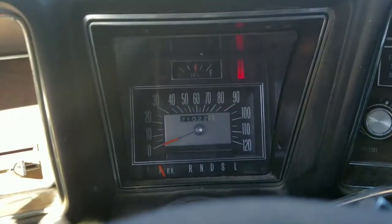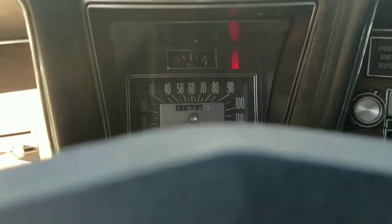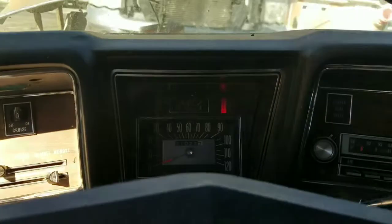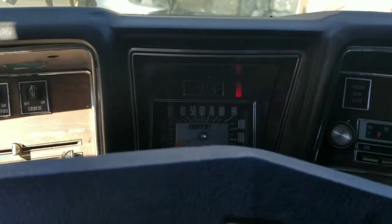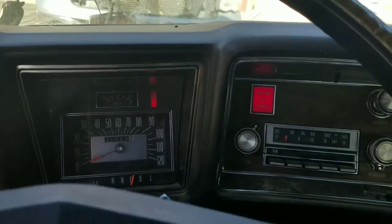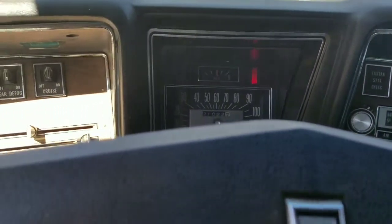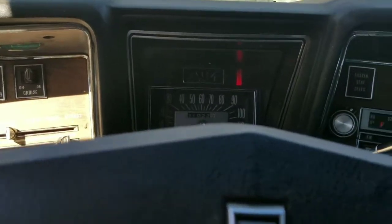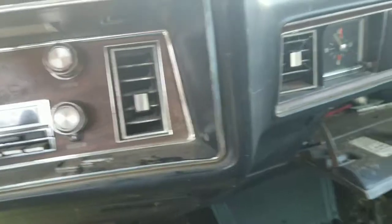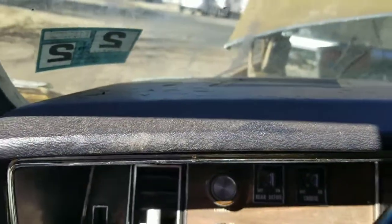The brake light is on on the dash because I've got the emergency brake set. I put it in reverse — y'all can't see that, but it did just go into reverse. It has a seat belt buzzer that goes off when you put it in drive. Look at that dash — not even a crack. This thing was garage kept since it was new from the factory.